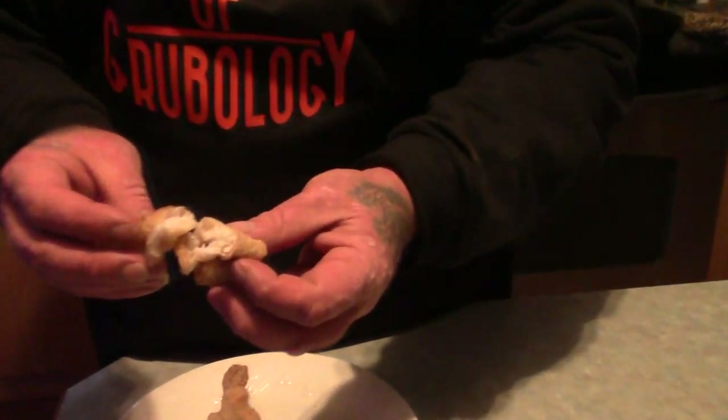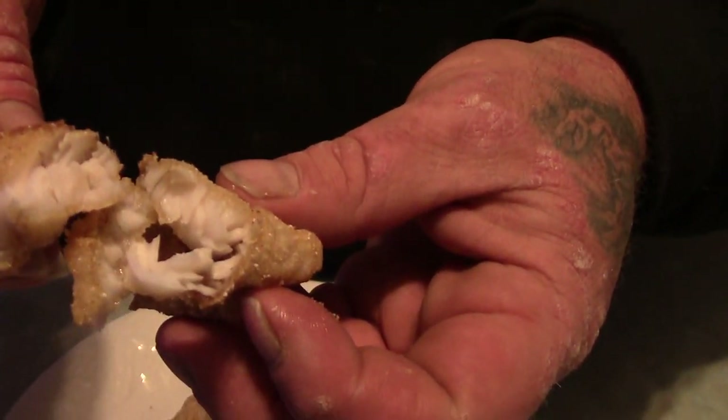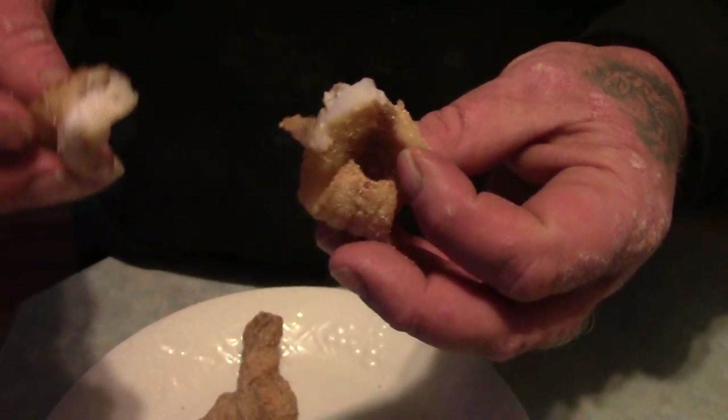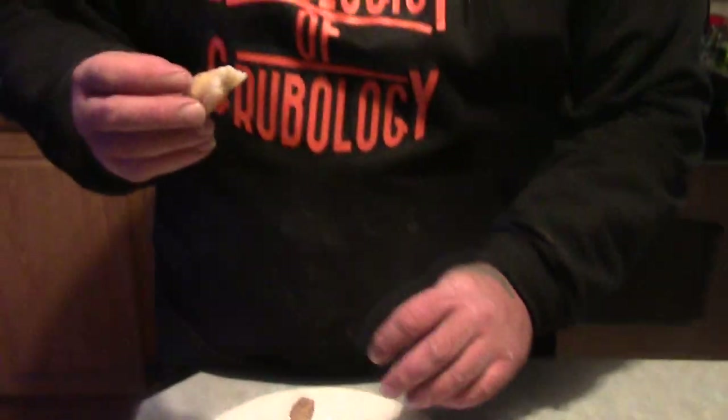All right guys, here we go with the taste test. You can see how nice and white and flaky the meat comes out to be. It is really, really good. It is not a really strong fishy taste — it's really mild and sweet, and I love it. But we're going to make sure it's not poison. Hot. Mmm. Man. Totally worth standing on the riverbank all morning long. So there you have it — Ohio River Sauger. This is how we catch them and how we cook them. Very, very delicious.